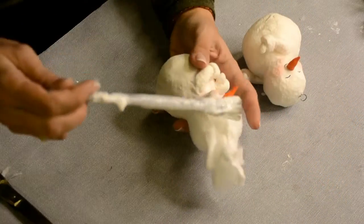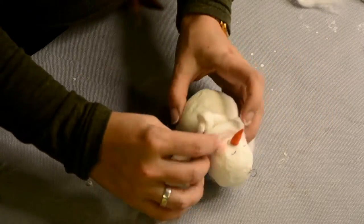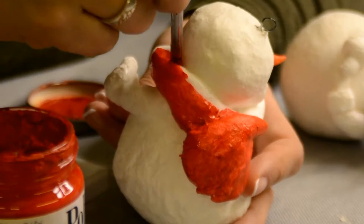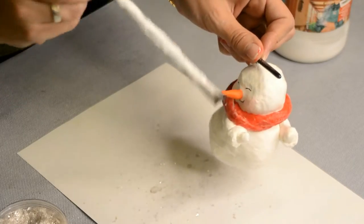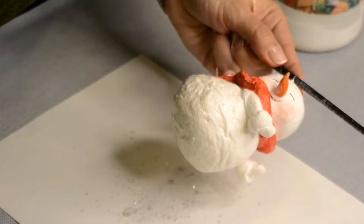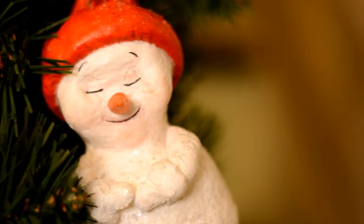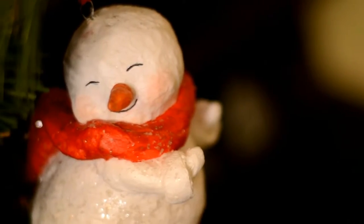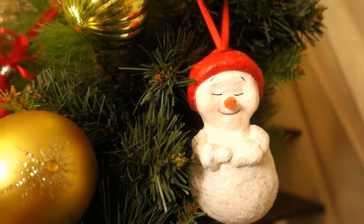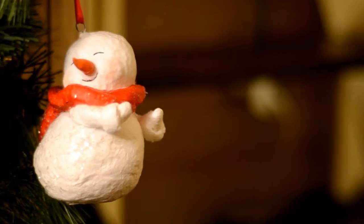I wanted to dress up the snowmen, so I gave the girl a hat with a large pom-pom and tied a scarf around the boy's neck. After drying I painted the hat and scarf bright red. Finally, cover the snowmen in white glue — especially the faces — to fix the blush, and sprinkle with mica flakes or glitter. These snowmen are quite easy to make with no complicated painting or small details, but they are adorable. You can gather a whole family of snowmen in different poses — put them on skis, skates or sleds, and dress them up in hats and mittens of different colors and styles. In general there's a whole field for your imagination.